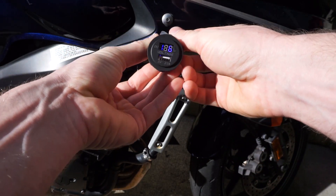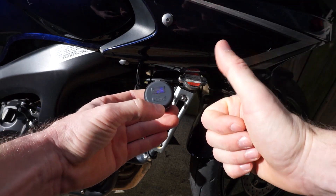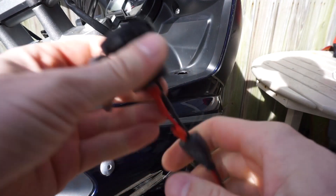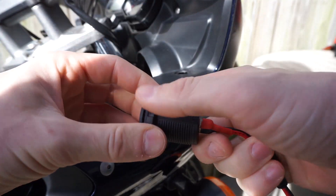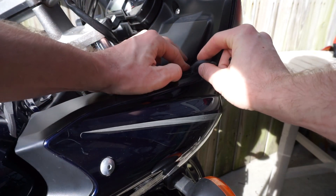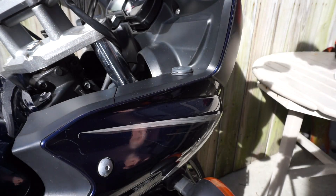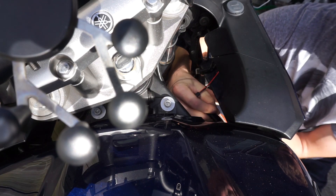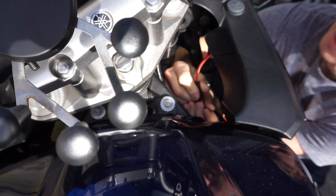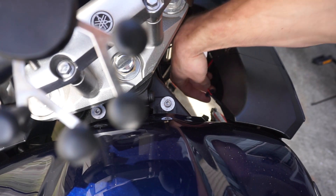Mission complete! We're reading 12.6 volts — the battery is still in great shape. Disconnect, unscrew, and slide it in from the bottom, or if you want you can remove the actual fairings. Connect the wires together. I didn't show how I drilled the hole — I just removed the fairing, or you can do it on the bike. That's up to you, but basically that's it — the job is done and we're ready to go.